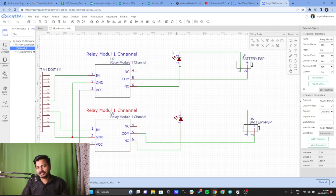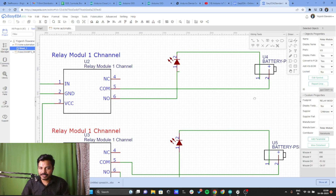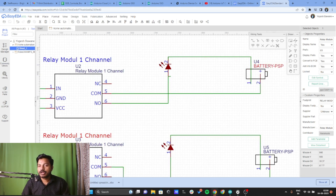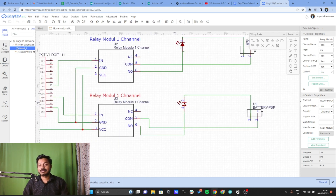For relay one, consider you have an LED bulb with two wires — one is phase and another is neutral. Here I've taken an LED with positive and negative terminals — you can treat these as phase and neutral. I have connected the positive terminal from the power supply directly to the common point of the relay (this is like the phase wire). The positive part of the LED is connected to the normally open point. Connect the other LED bulb the same way.